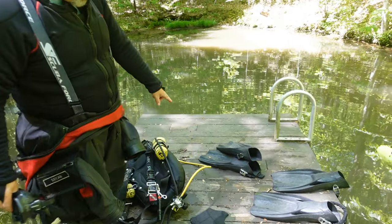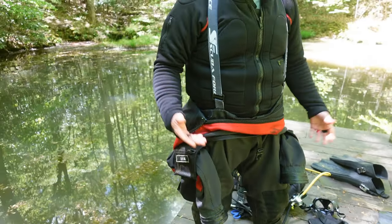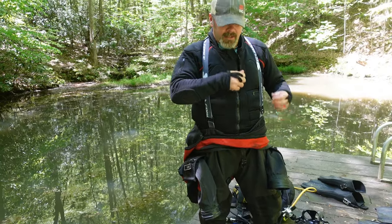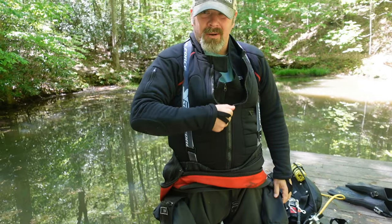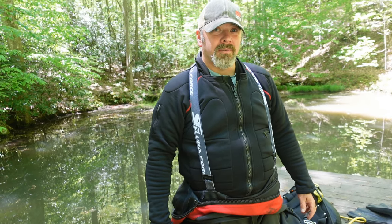Moving on down, the fins — of course I've got my Mares Power Planas. For suit I've got the Scuba Force Expedition, my red model, with an undergarment because it's really cold. And underneath I've got the Mares XR heated vest because we're basically not swimming around — we're literally just laying on the bottom, and this cold mountain water is really cold. So yeah, that's pretty much what I'm wearing on today's dive.